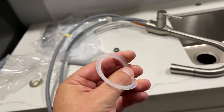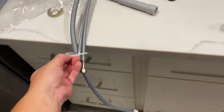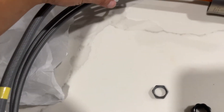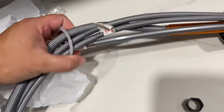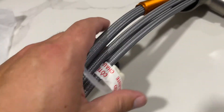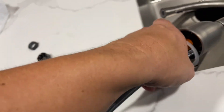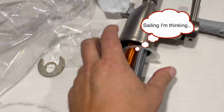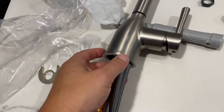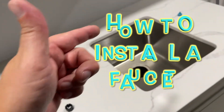Here's a little plastic silicone-like washer. That's going to go rib side up. I'll attach all of these hoses. That's just going to sit there like that. Now I'm going to drop the faucet into the hole.